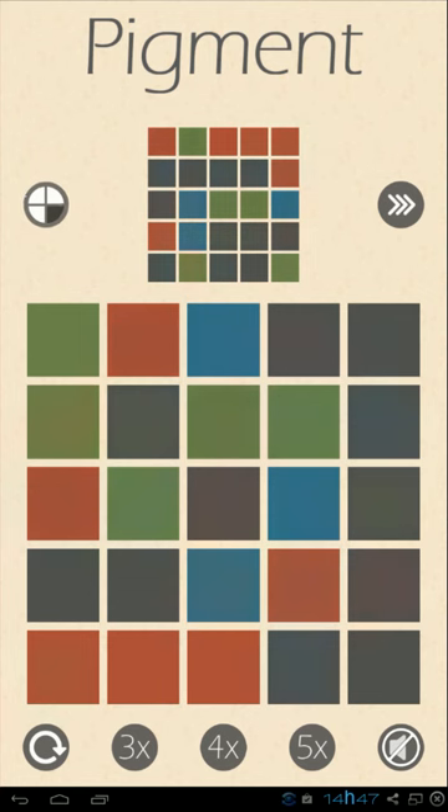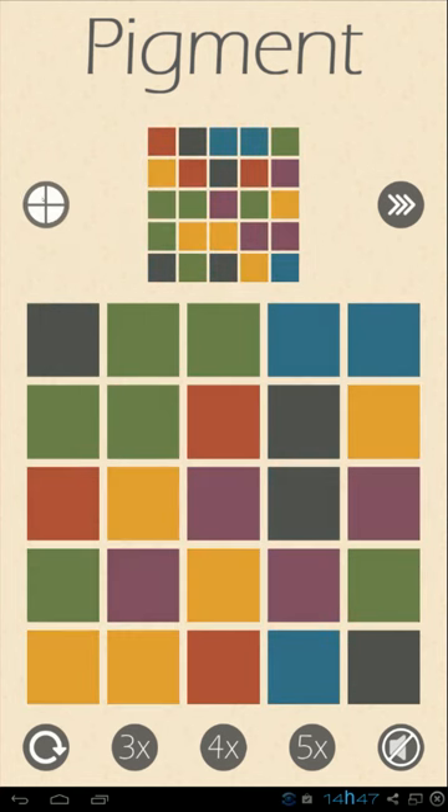They get increasingly harder, and the hardest you can get is one of these — it has five by five squares and a total of six colors mixed together. So it might be really, really hard to solve.